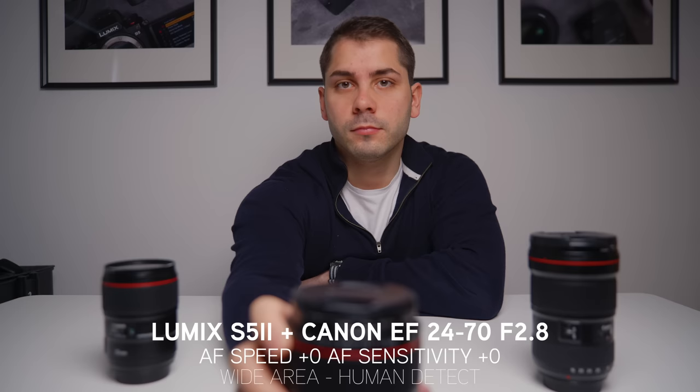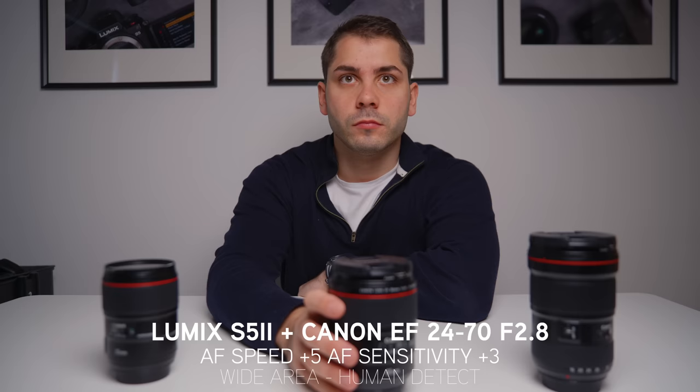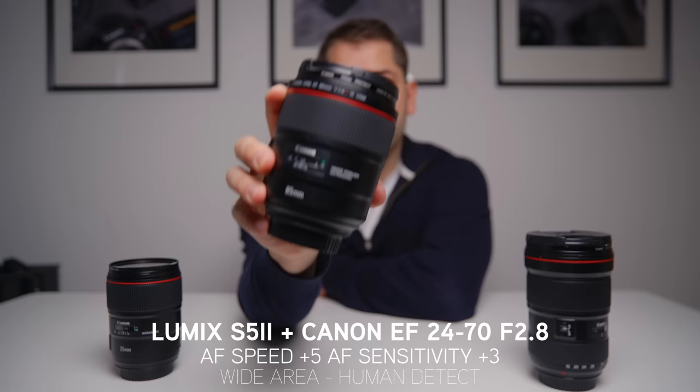Starting off with a simple hold-the-lens-up-in-front-of-your-face test. I've done all these tests at 0,0 and plus 5, plus 3 for AF speed and sensitivity. I think that all the lenses here perform pretty well. The Canon EF 24-70 f2.8 does a really good job with plus 5, plus 3 — it was pretty accurate and pretty sticky. So yeah, I'm really happy with how that was.